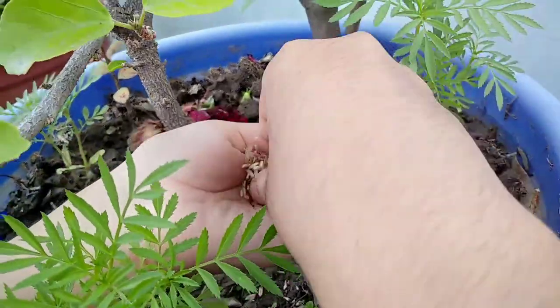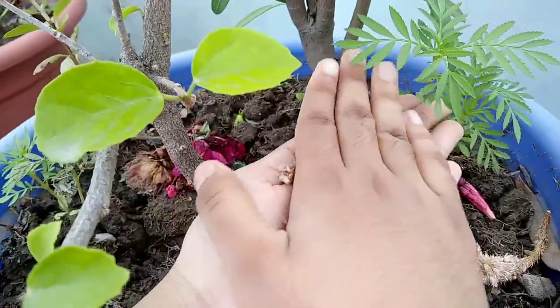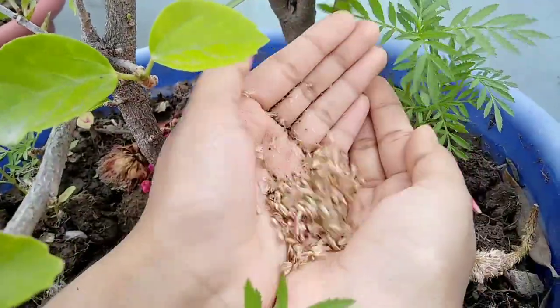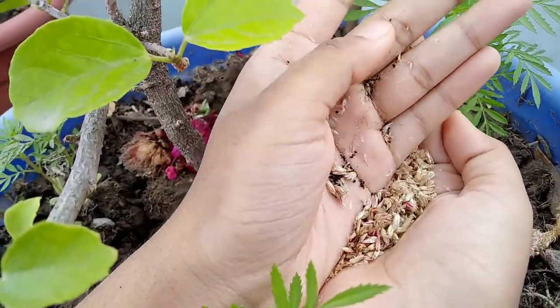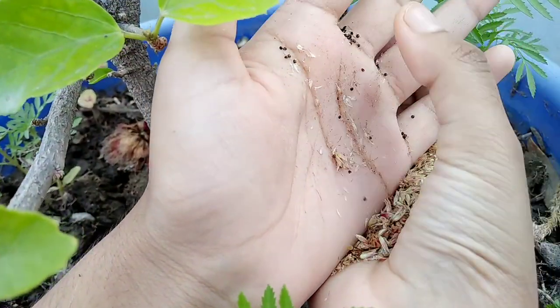Now we are going to rub it with our hands. You can see — continuously rub it until all the seeds come out.